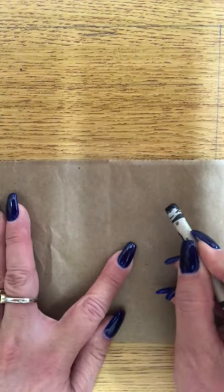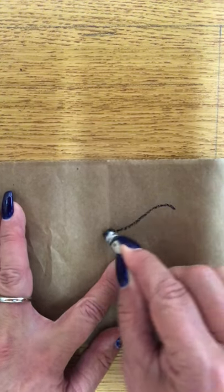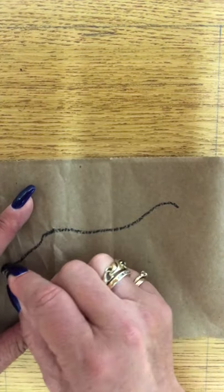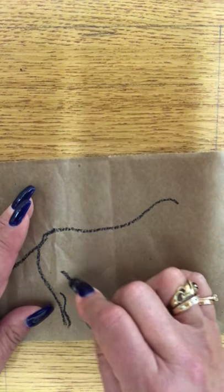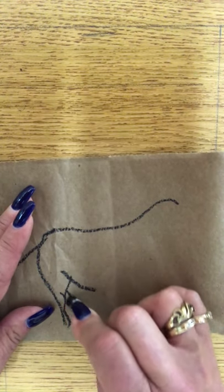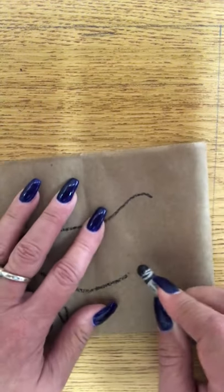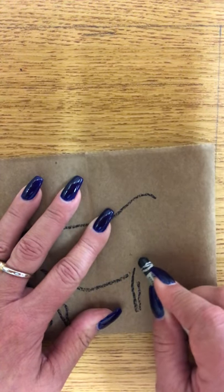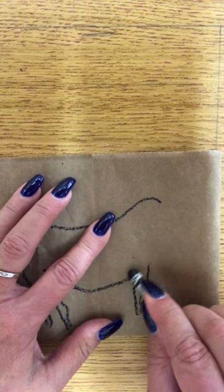I'm going to start with the black and I'm just going to do a general outline. Again, I'm just showing you something real quick. Use the video though to look at the animals — pause the video and watch from there how they do some of the drawings. I'm not looking at it right now; I'm just trying to go from memory a little bit and it's not great, but you will get the idea.